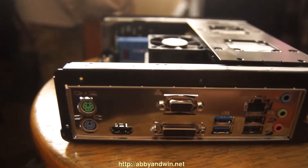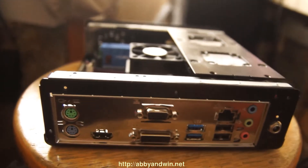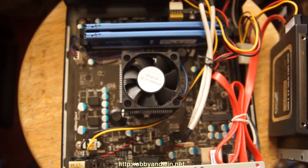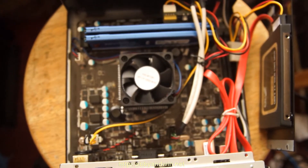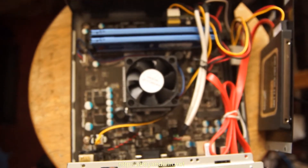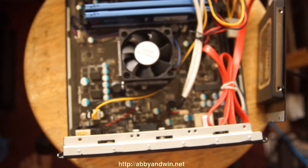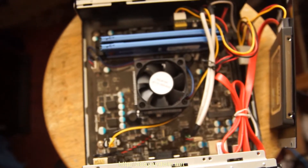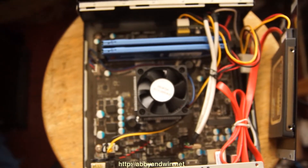The sound card is 7.1 capable, and the HDMI, according to their website, will do 4K UHD display. I don't have a 4K display yet, but it's capable. The last AMD processor I used was the Athlon XP Barton, so it's been a while. So far I'm fairly happy with the performance — it uses very low power, typically around 14 to 15 watts during usage.